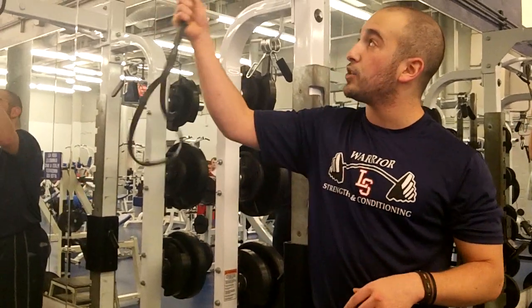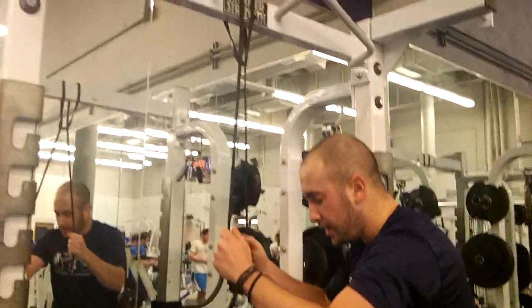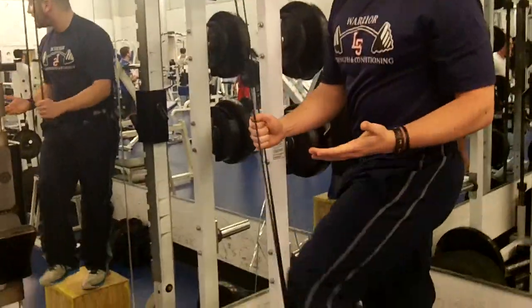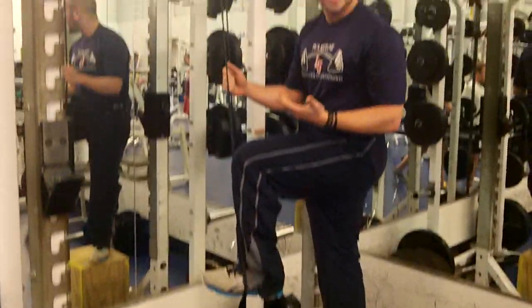If you can't do a standard bodyweight chin-up, you can attach a band to the top. In doing so, you can pull it down and step through, and that's going to take some of your bodyweight away and make it a little bit easier. Then you just do the exact same thing.